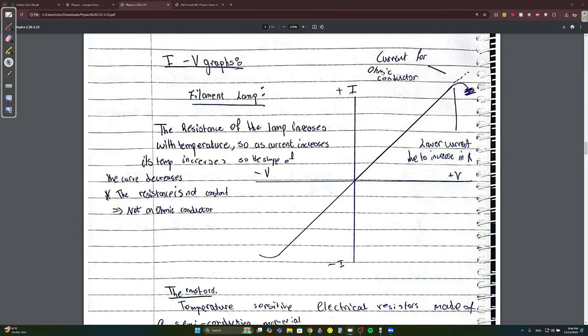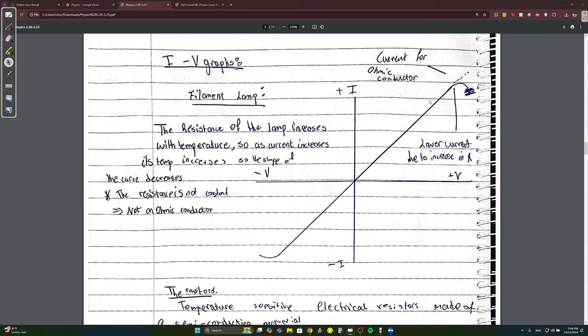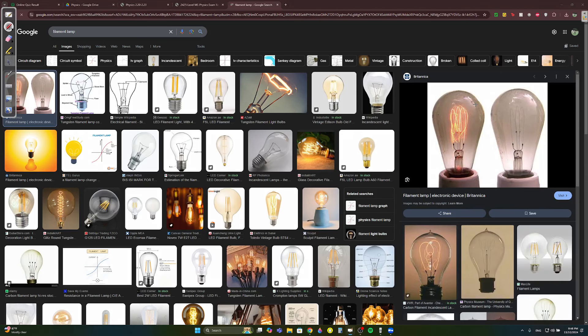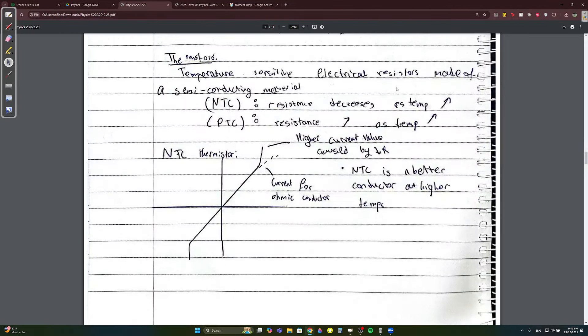For IV graphs, you need to memorize three devices. The filament lamp: as current increases, temperature increases, so resistance increases, and the slope begins to decrease. That's because more current means more heat, more friction, more resistance, so current flowing begins to decrease. Since resistance is not constant, the filament lamp is not an ohmic conductor.